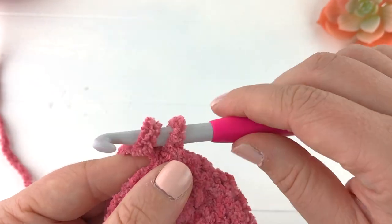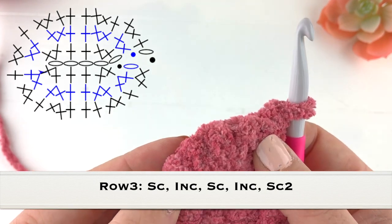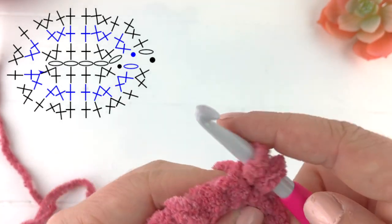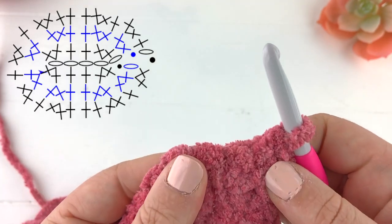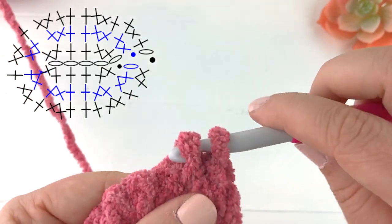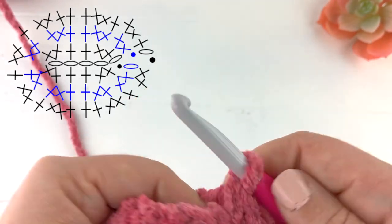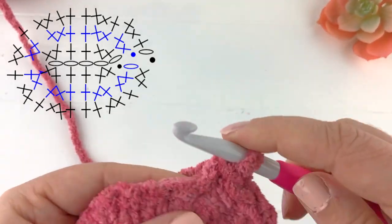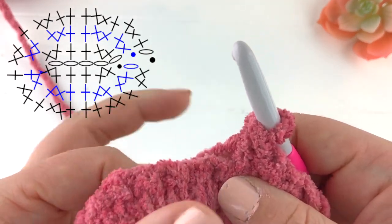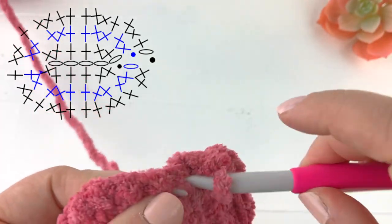For row three you will chain one and turn your work, then we are going to do a repeat of single crochet, increase twice for the beginning of this row. So single crochet into the first stitch, two single crochet into the next stitch, two single crochet into the third stitch, two single crochet into the fourth one, and then one single crochet into the next two stitches.